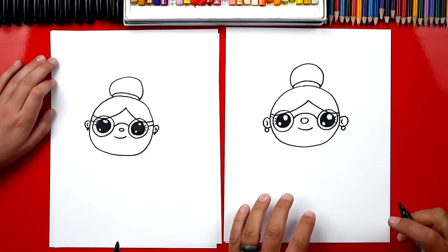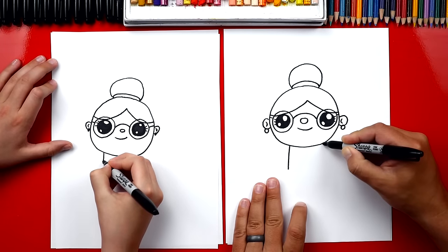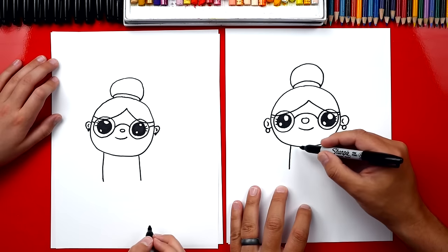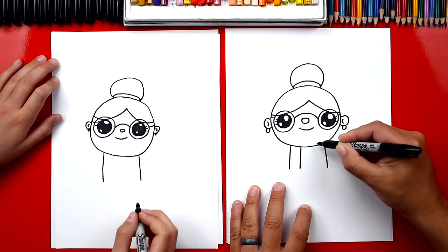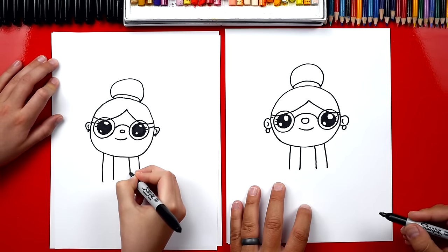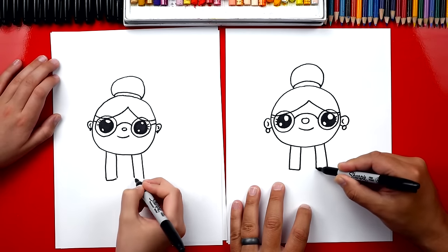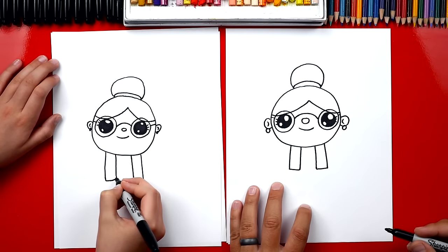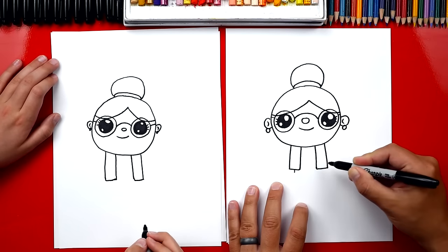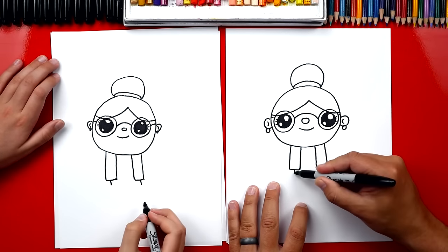What is she missing? Her body! She's just a floating grandma head. We're gonna draw two lines, one on each side, and then two more lines — one over here and one over here — because she's gonna wear a little sweater. Then let's connect the bottom, making sure both lines are the same length. Then let's draw a little dress — we're gonna draw two more lines that are shorter and come out from her sweater, and then connect the bottom.